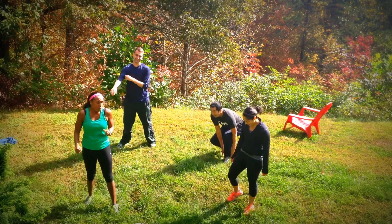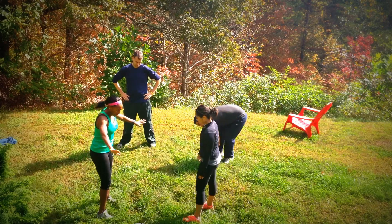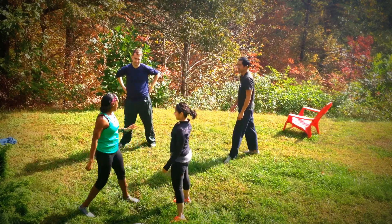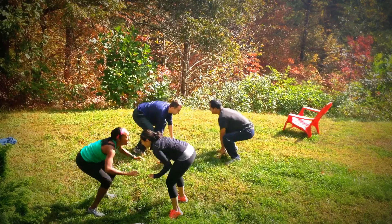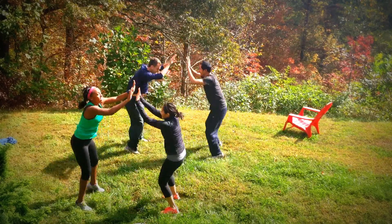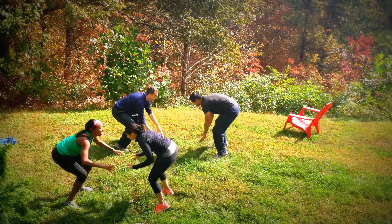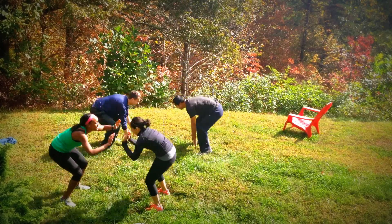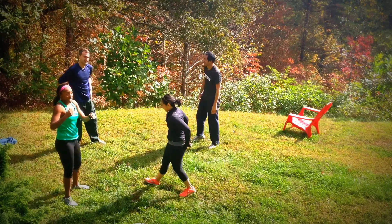Exercise number one. We are still going to focus on getting the heart rate up. 20 star jumps with your friend. On the star jump, hands touch the ground, chest stays up, and then you're jumping up and you're going to try to hit your friend's hand. All right, ready? We have 20. Here we go. Down — one, two, three, four, five, six, seven, eight, nine, ten. Ten more — ten, eleven, twelve, thirteen, fourteen. Last five — five, four, three, two, one. Woo! Easier than it looks.